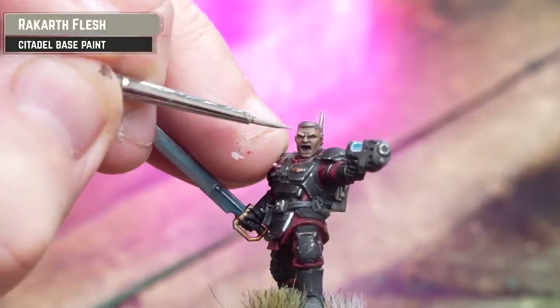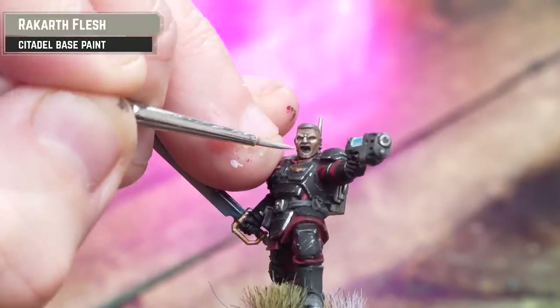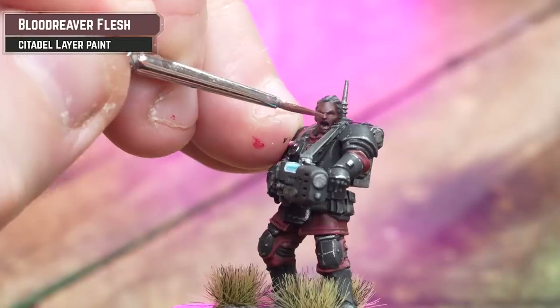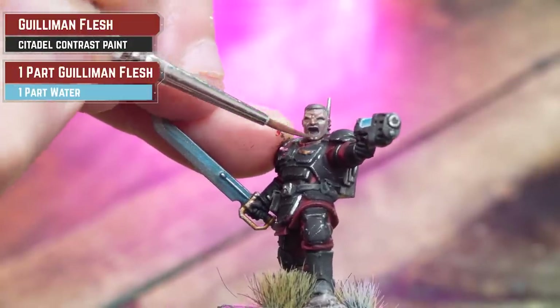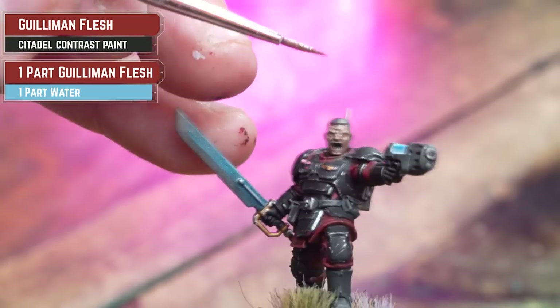For the skin, I'm just going to re-highlight using Rakar Flesh for the sergeant and Blood Reaver Flesh for the plasma gunner. If needed, reapply thinned down Guman Flesh to the face — this will just subtly knock back those highlights, as you can see I'm doing on the sergeant here.